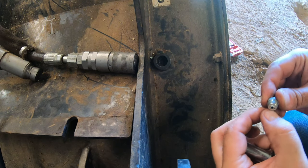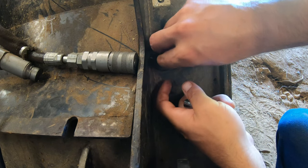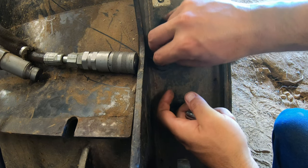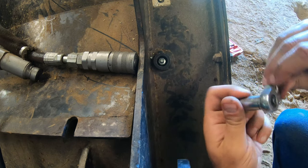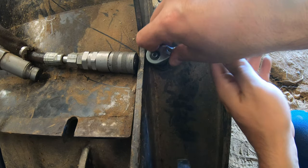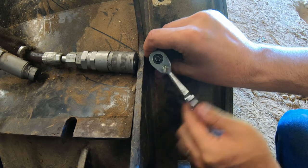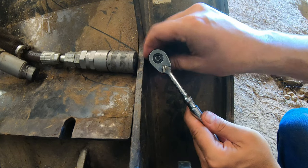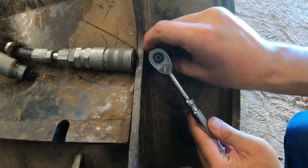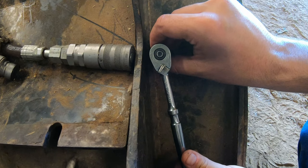Alright, let's get this new zerk put back in. It's the same as taking it out, just in reverse. It's gonna be a little tricky to get this one started because it's recessed down in here, but if I get it started I'm gonna use my ratchet and get it over the top of it.